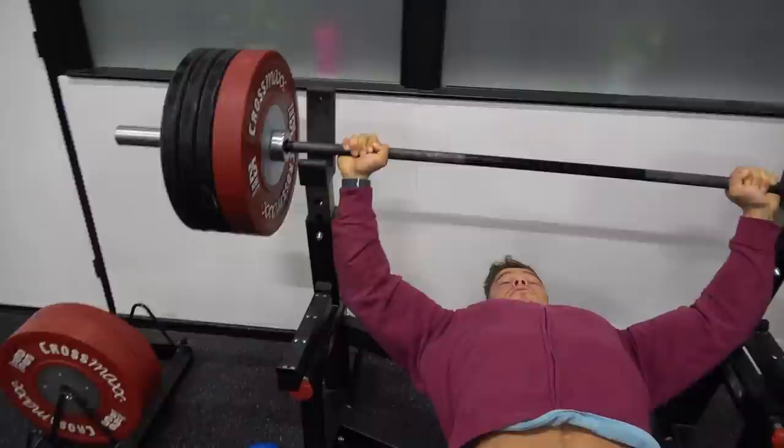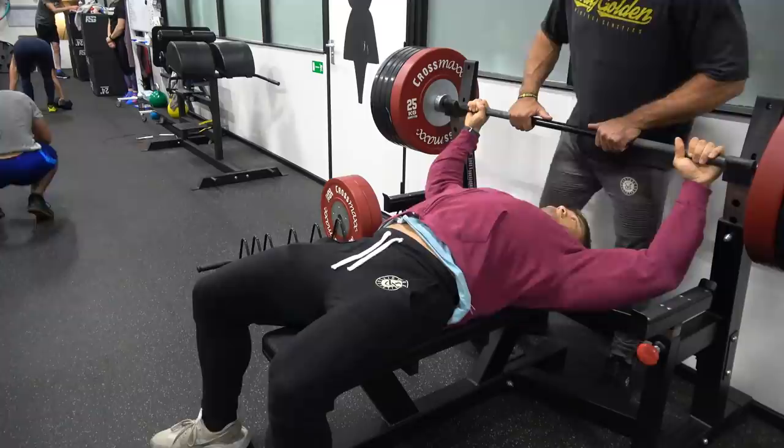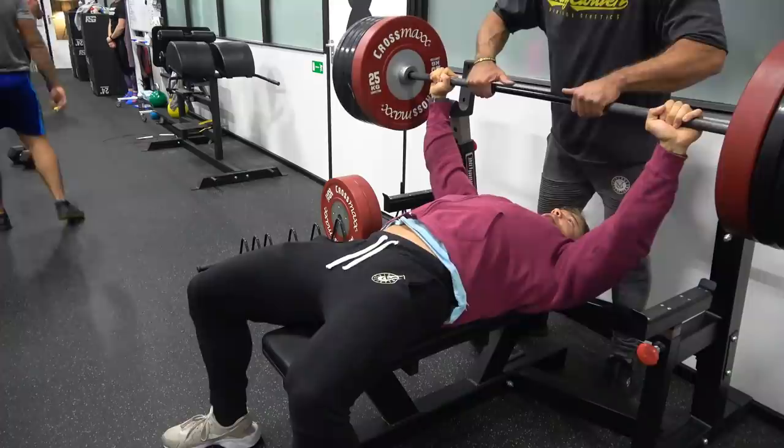That way you can actually do a lot more weight and your chest is overloaded with more weight, which causes more hypertrophy, more muscle growth, which gives you a better pump in the chest — and a better pump gives you a better mind-muscle connection.